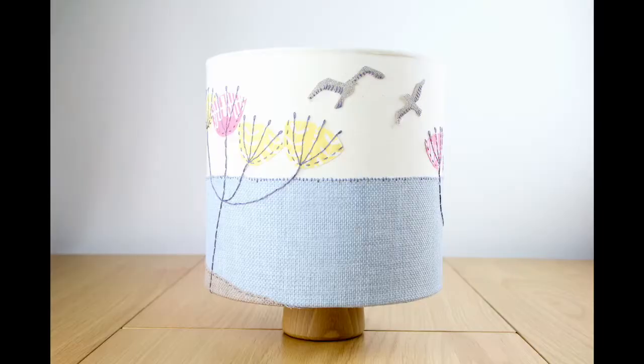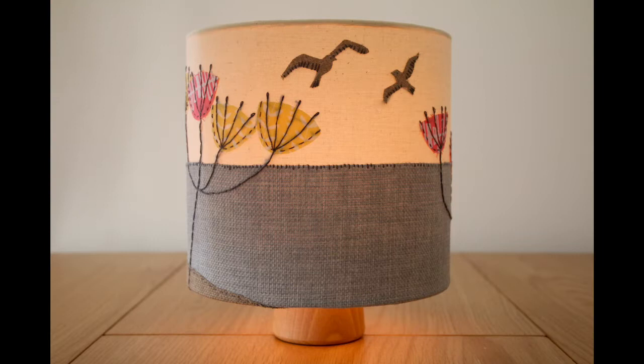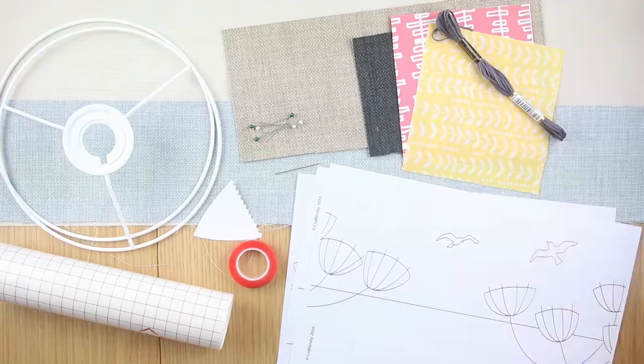Hello and welcome to Craftiosity, the subscription box of modern craft kits. I'm Moira Fuller and this month we're showing you how to make an embroidered lampshade. With this kit we're showing you how to transfer and embroider a landscape onto a panel and then how to turn it into a lampshade using lampshade kit components. I hope you enjoy the tutorial.